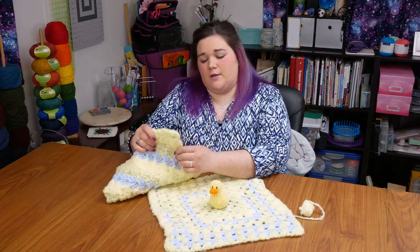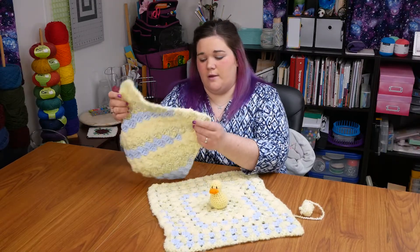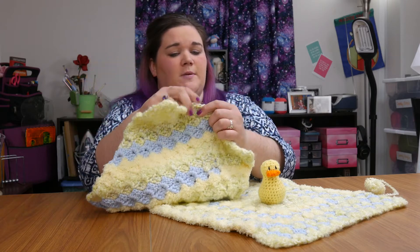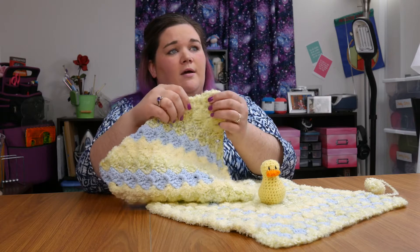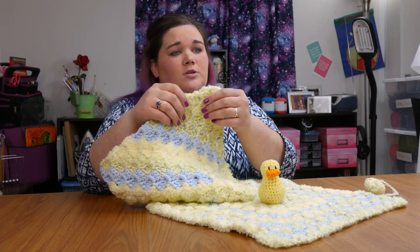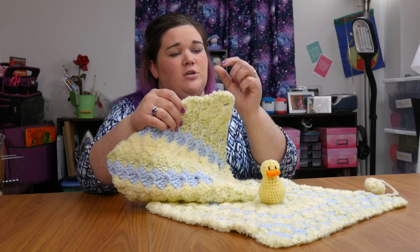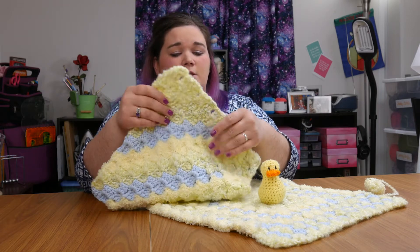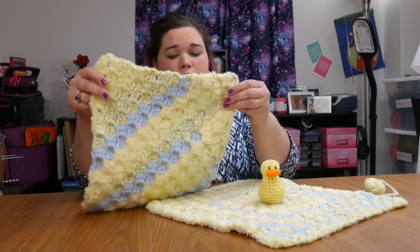I also worked up a corner-to-corner square. The corner-to-corner, you also work primarily in chain spaces. At the beginnings of the row you have to work into a small section of chains, but the rest is basically worked into chain spaces. So it was a pretty easy little square to work up.